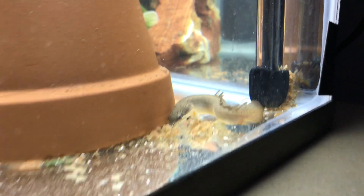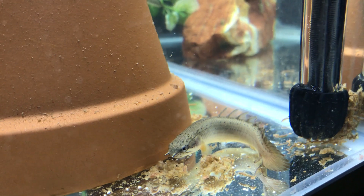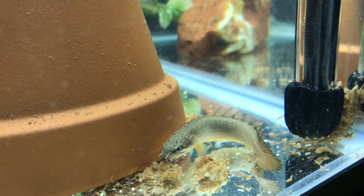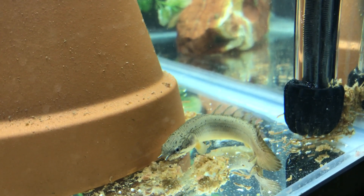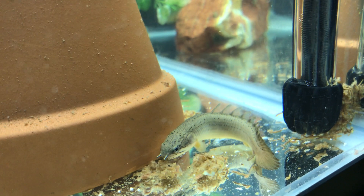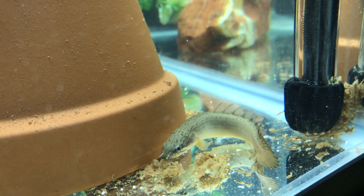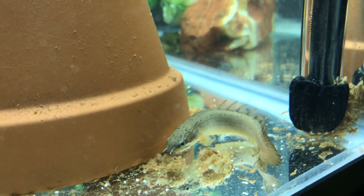Within two days, this fish had both of its pectoral fins bitten off by that Parachromus, and they were gone. I felt terrible. He looked really bad.